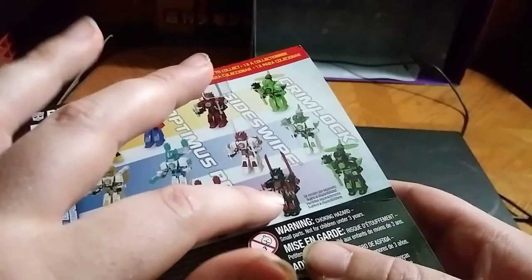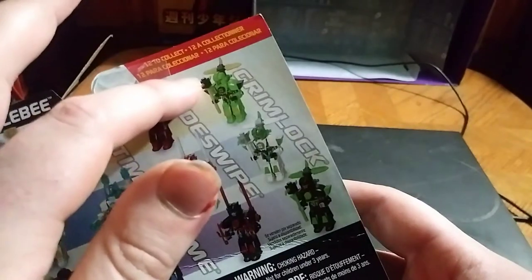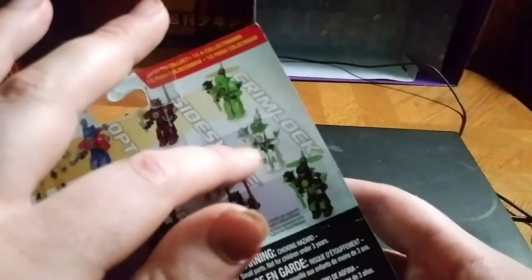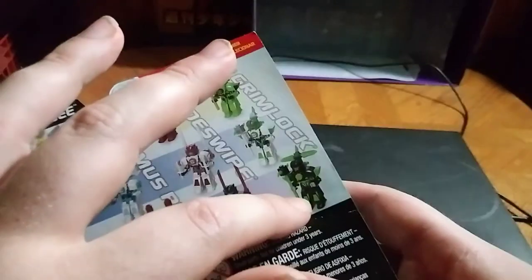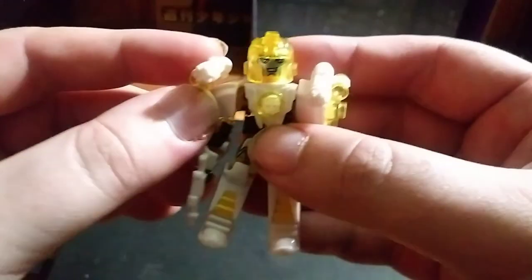Regular colored Sideswipe, white and red Sideswipe, and red and black Sideswipe. Green Grimlock, green and black Grimlock, white and black Grimlock, and blue, green, and black Grimlock. That's all there is to say for the packaging — now take a quick look at these figures themselves.